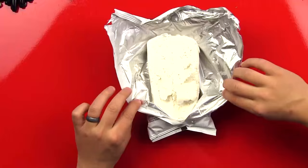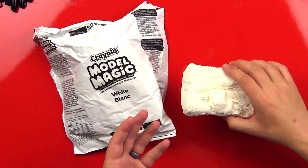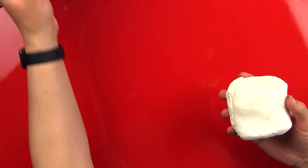We really like this clay because of how soft it is. You can use any brand you want at home. You don't have to use air-drying clay — you can use regular play-doh and not paint it at the end if you want to use colored clay. We're going to split the clay in half so we each have the same amount.